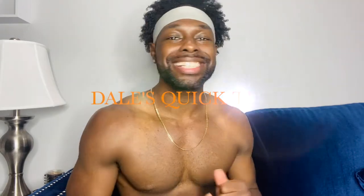What's up, my people? Welcome back to Dale's Quick Tips. Without further ado, I'm here with another video. Let's get started.